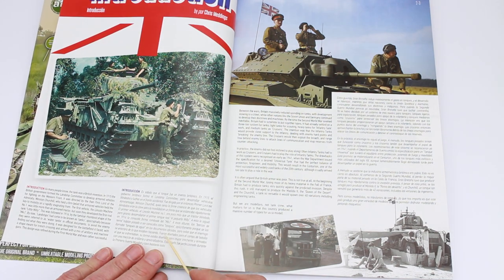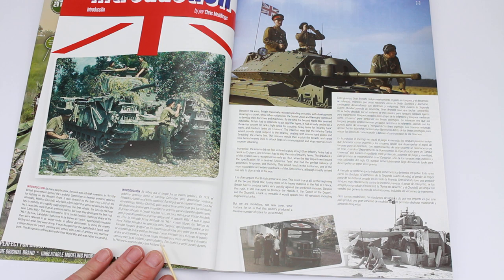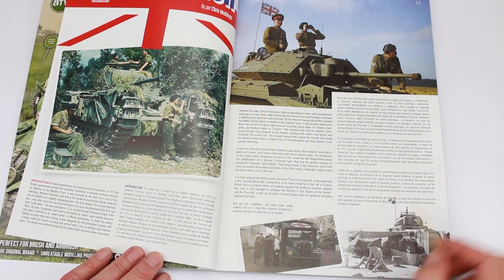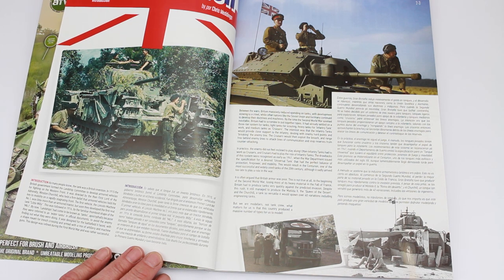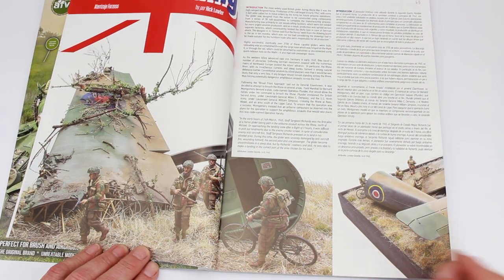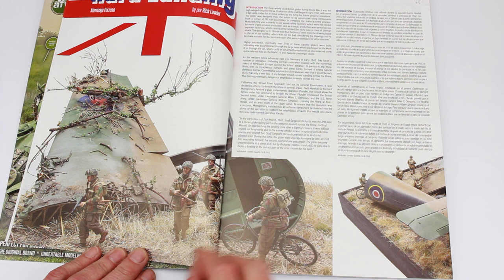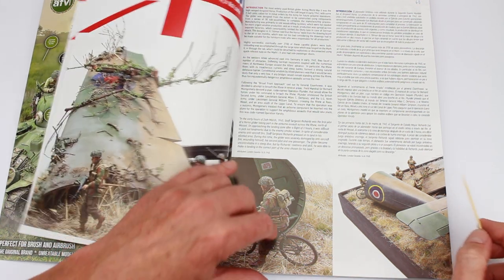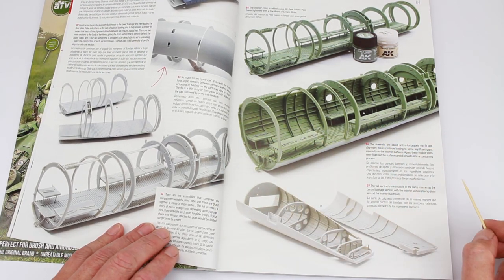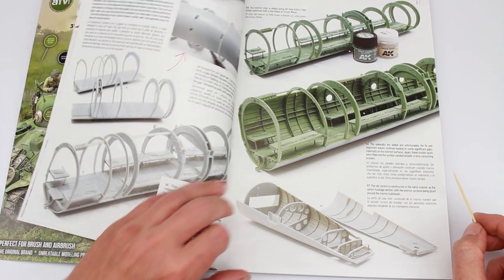Another introduction, written in English and Spanish I believe. And a couple of pictures of a wartime Churchill, Crusader, an Austin ambulance, and I think that's a Rolls-Royce armoured car going through. Then we go on to a diorama of a Horsa glider with some airborne troops. The build of it — I think this is the Bronco kit. Could be wrong but I haven't really read it yet, I just thought I'd flick through it for you.